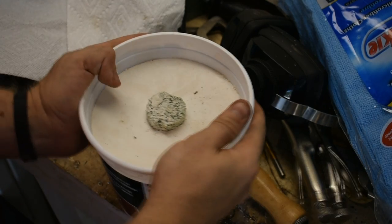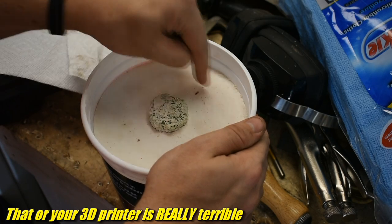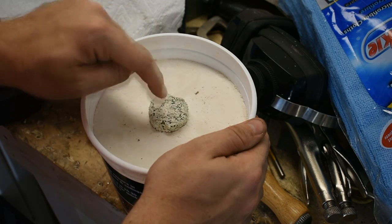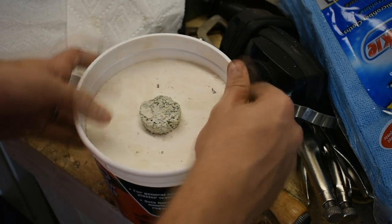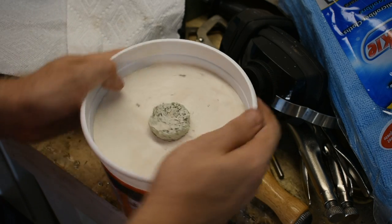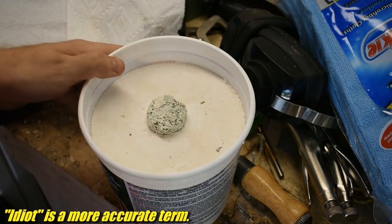So this is my mold. A couple things you might notice — this is not PLA, this is foam. There's some PLA stuff in there, and there's also some wax and some foam. So this is lost PLA, foam, and wax casting. Never done this before, so why did I use all three? Well, more variables generally makes it more difficult, and I've never been one to do the smart thing. So we're going to try it this way.